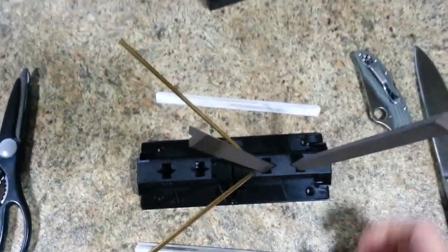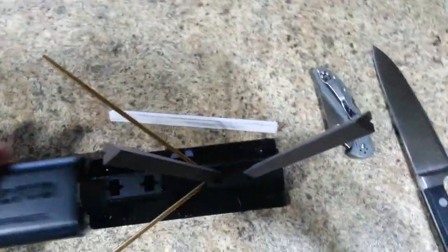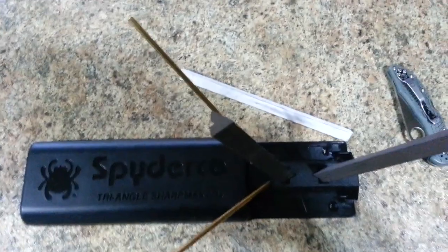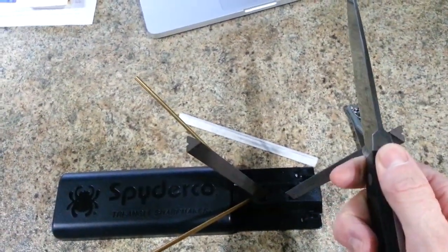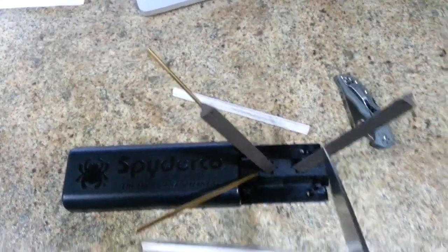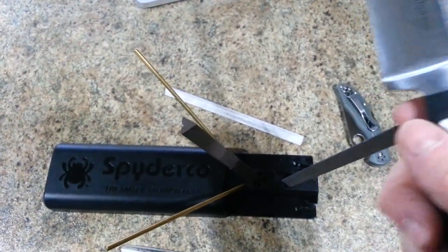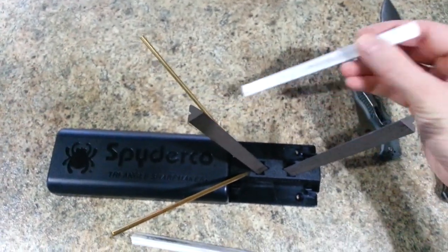So once you have the safety rods in place, it's just a matter of placing this here, right here, and then you hold this down with your hand and run the knife along the edges. You keep it straight up and down like this, then you go to the next one and then this one and this side. You're going to run that 10 or 20 strokes and then you would move to the white stones.